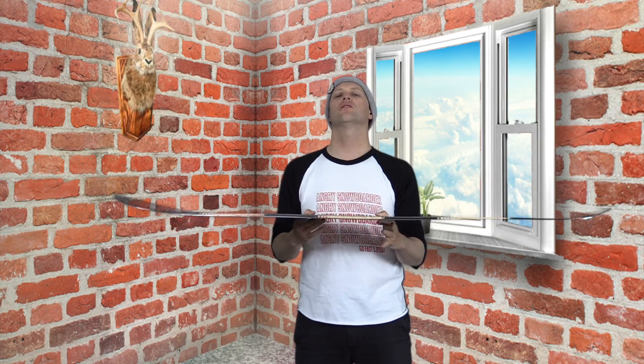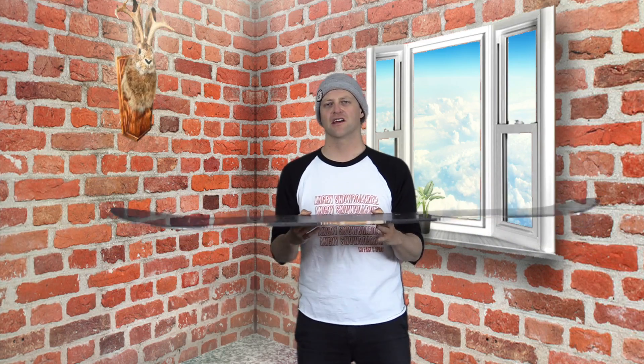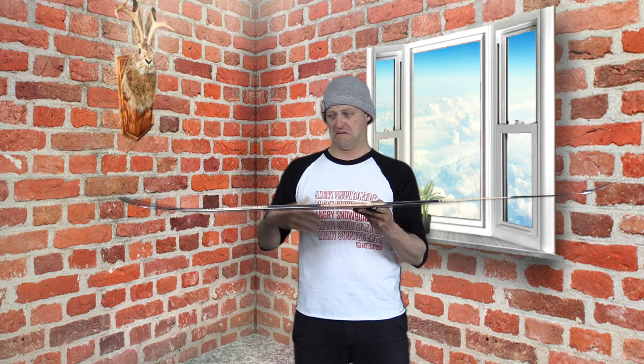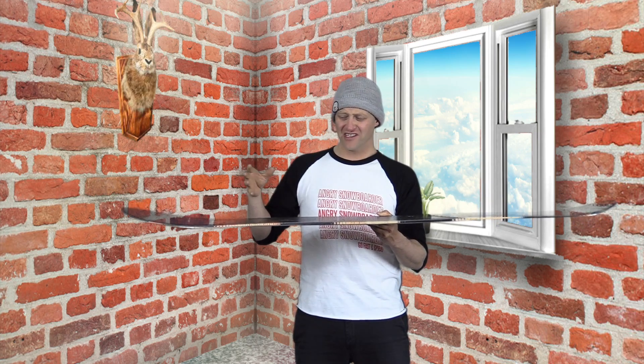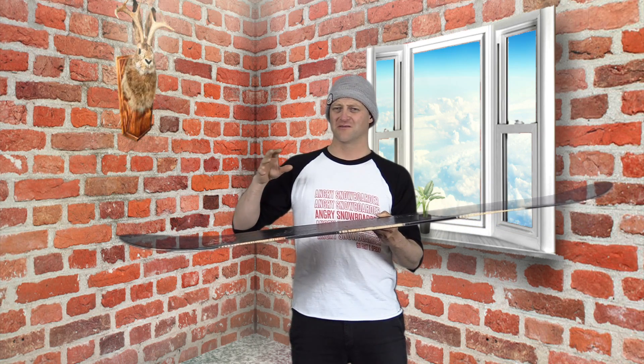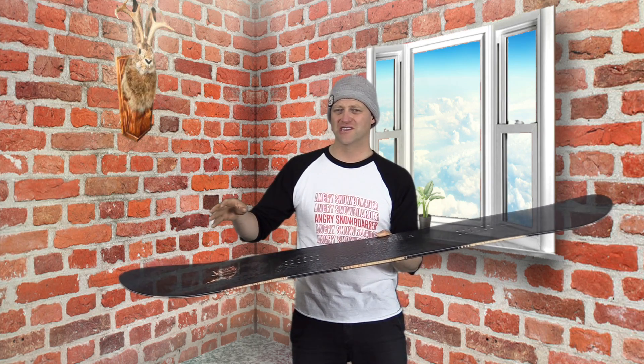It is super stable, and all that stability is from the width of this thing. It is so wide you don't have to worry about plowing through anything. It's not dead by any means, but it's not lively. It's good at dissipating chatter or vibrations or anything. The only time you're going to probably feel anything is if you plow into a frozen mogul field or some death cookies at full speed.